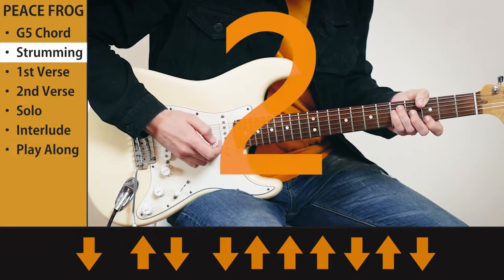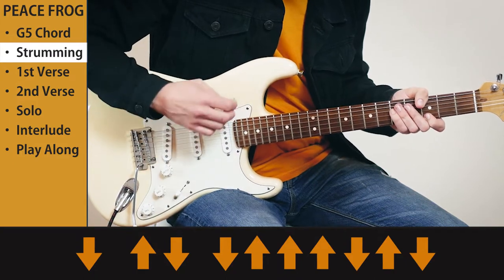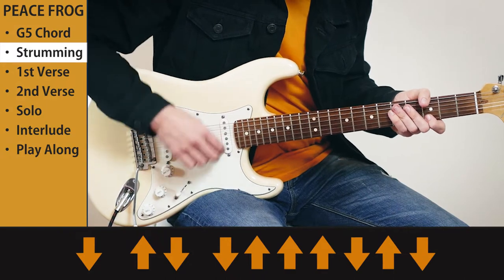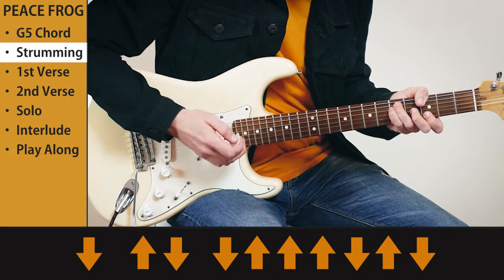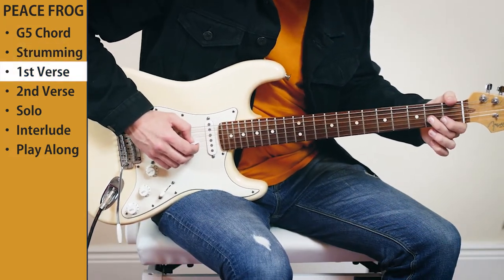Let's give that a try. One, two, three, and it's... Then a bit further up in the verse, there are a couple of nice riffs that Robbie plays straight through the vocals.